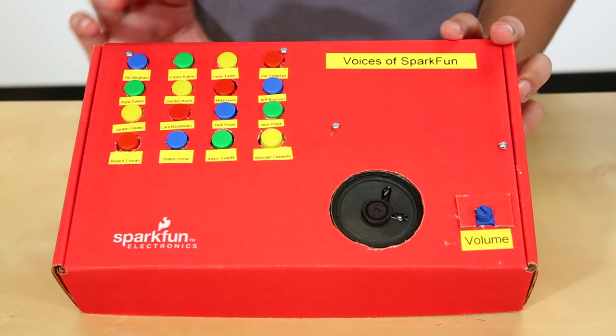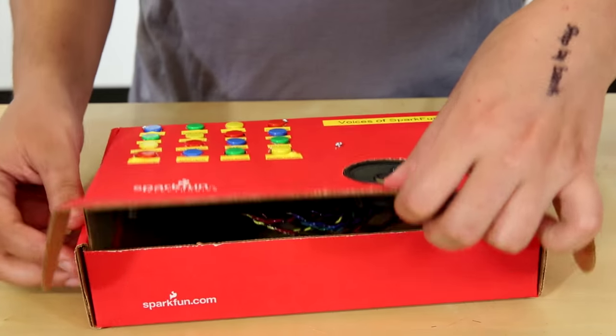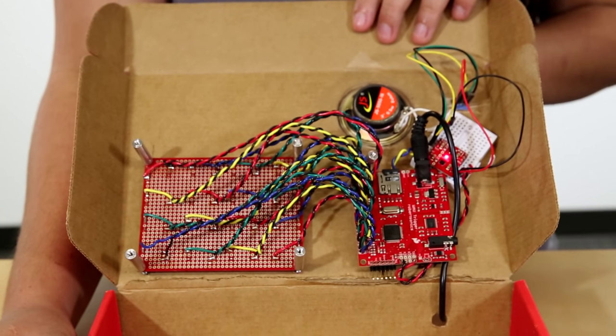I have set up the WAV trigger board with just a simple speaker and 12 buttons. The cool thing about SparkFun is we have really awesome people — and not only are they awesome, but they say some pretty awesome stuff. So I've recorded 12 different people saying 12 different awesome things.